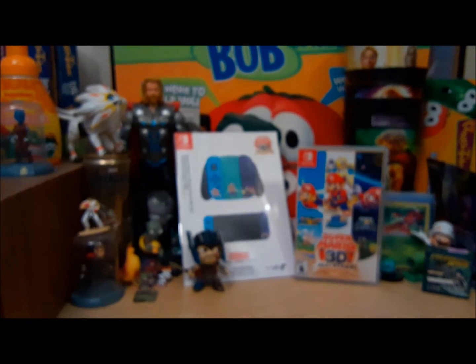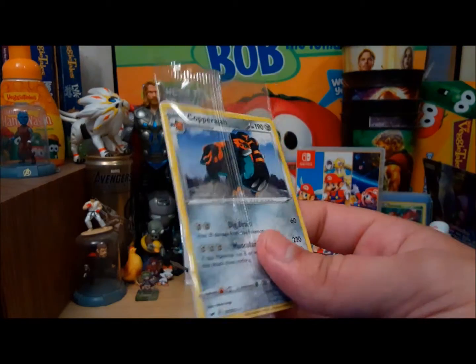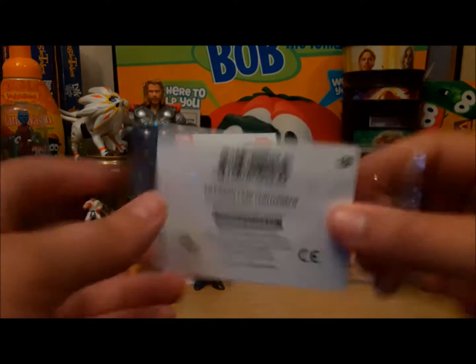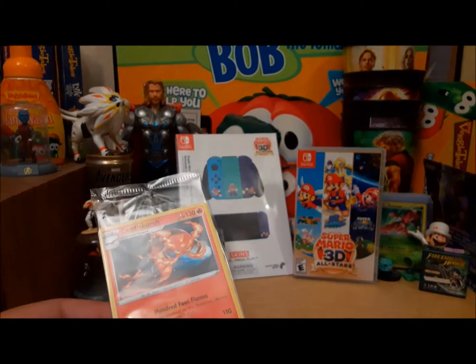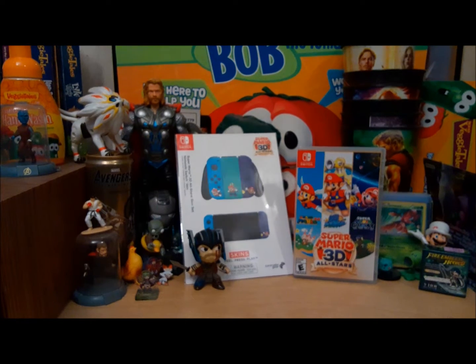Then I have some Pokemon goodies to show off. I got another Copperajah. Interestingly, this one is actually in the pack backwards. And then a promo card sent to Scorch, which is literally just another rare from the Sword and Shield set. But that's okay. Nice. Another promo card for my collection.